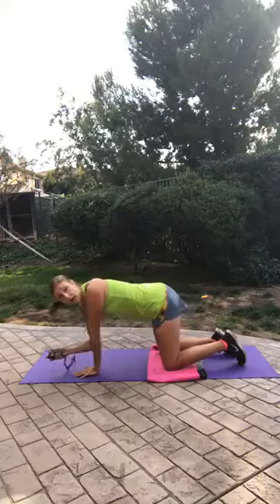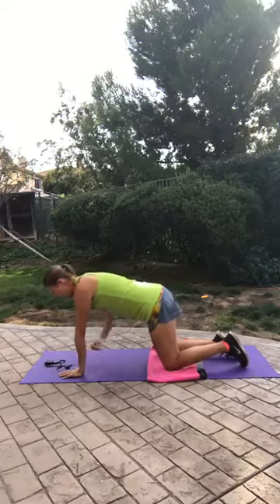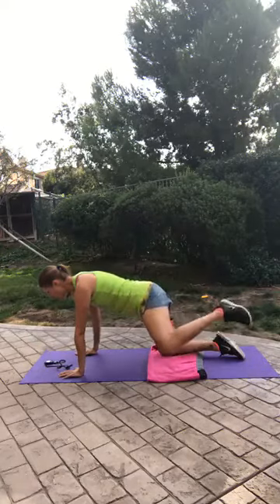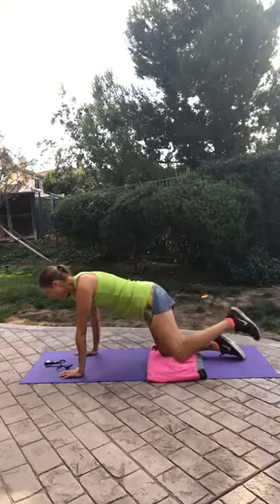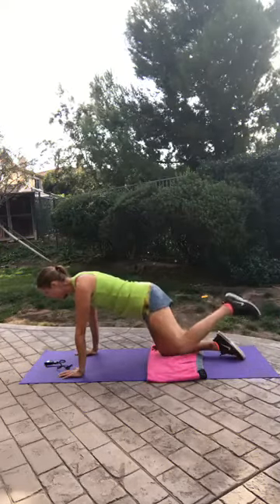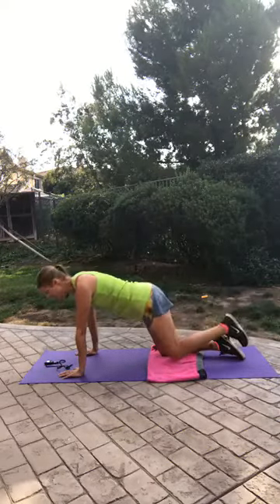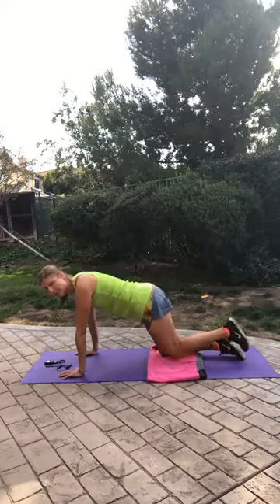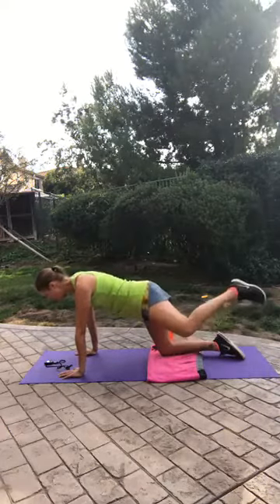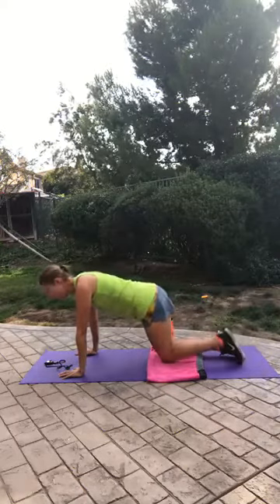So 30 seconds on the clock — let's do the right leg first. Pull that belly in towards the spine to keep the back nice and straight. Lift that knee up; you can touch the ground with the knee on the down, but you don't have to. Be mindful that you're keeping that back nice and straight and not sinking into the standing leg, so those hips stay nice and level. I think they're already screaming in there!